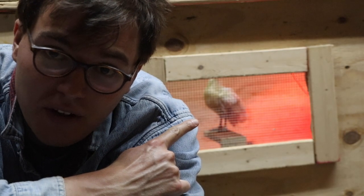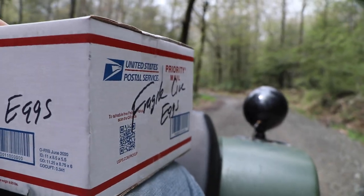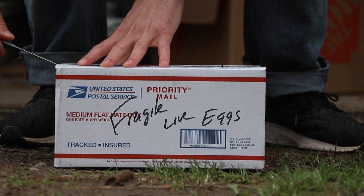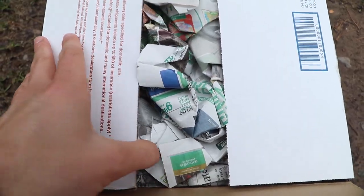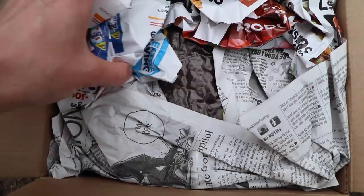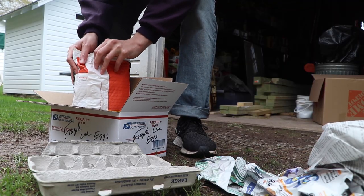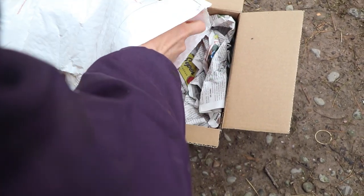This video is going to be all about incubating peacocks. These eggs came from Missouri, and it's kind of crazy to think that you can actually get hatching eggs from peacocks off of eBay.